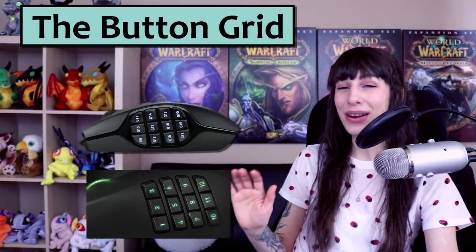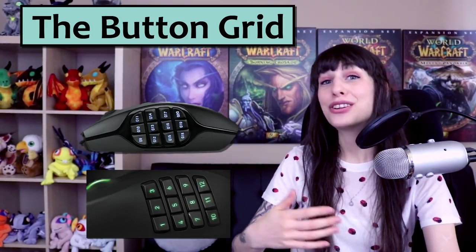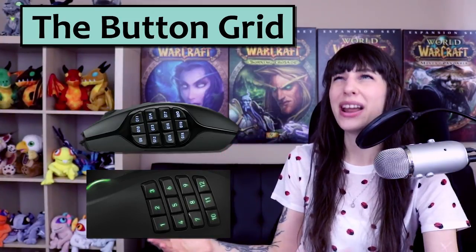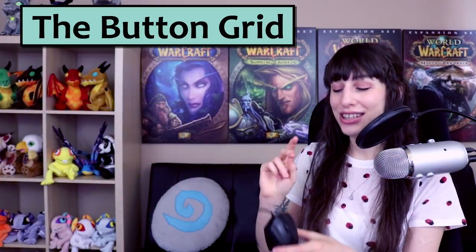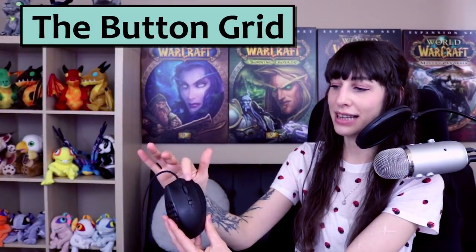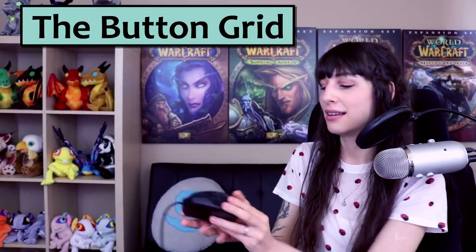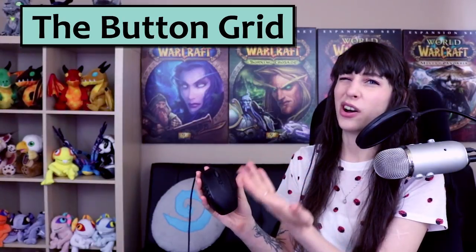I found both mice to be very similar in terms of difficulty finding the buttons with your thumb. It's not going to be easy at first, but after a few weeks you should be very capable of hitting any one of those 12 buttons accurately and quickly. One thing the G600 has that the Razer Naga doesn't is a third primary button on the right-hand side. So you've got your first and second mouse button, but you also have a third one that you can bind to pretty much anything you like. That feature is unique to the G600.